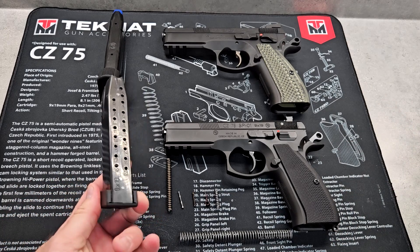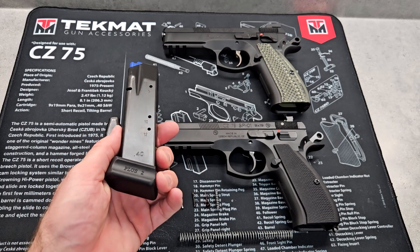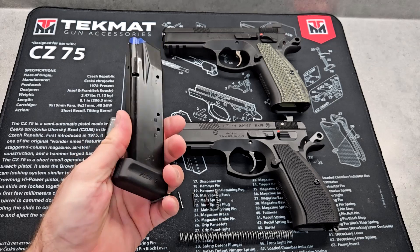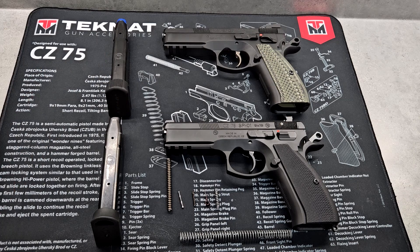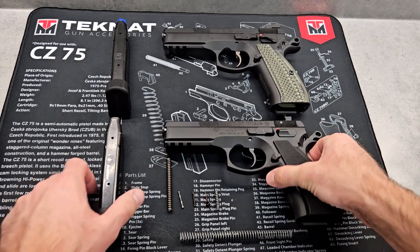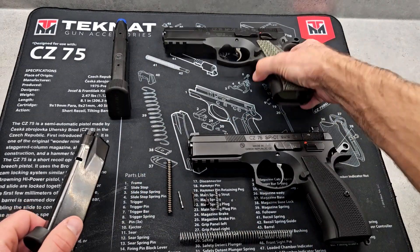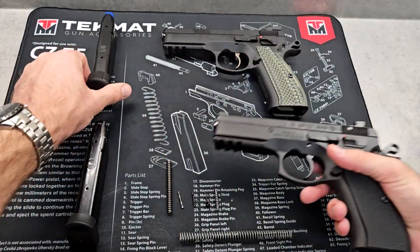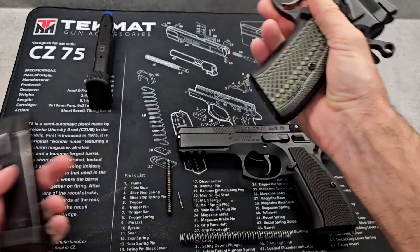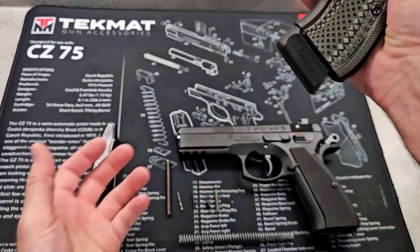The SP-01 comes with a 19-round magazine, while the Shadow One comes with a 17-round magazine with a plus-2 extension — marked 40 on one side and 9 on the other. These are competition-style magazines because you can switch the barrel to .40 cal and shoot major division. One thing you can't see is that the SP-01 releases magazines really weakly — they barely come out regardless of which magazine you use. The Shadow One shoots them out every time, whether it's a competition mag or a CZ 75B 16-round magazine.